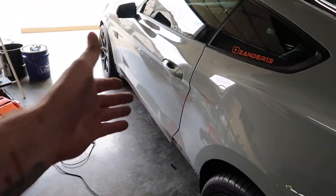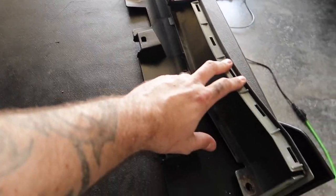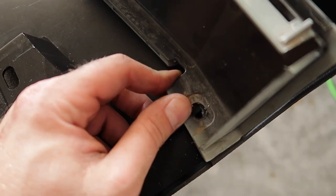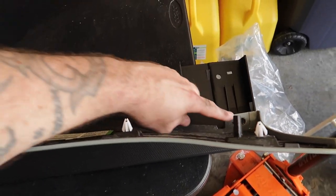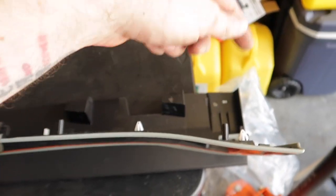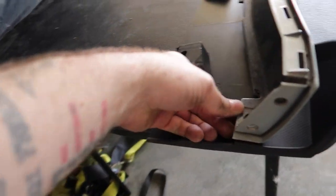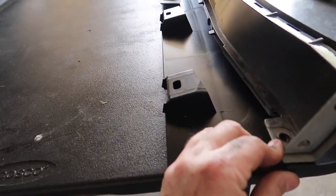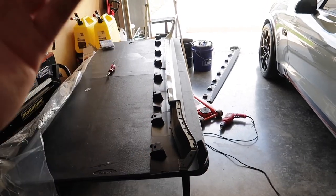Alright, easy enough — it just snaps in place just like OEM, and then exposes the holes in the front and back. The instructions don't really call for doing anything specific here because there's no hardware included to mount it in an OEM fashion. So this is where I'm going to take it a step further: I'm going to get a plastic rivet in there, front and back, so it doesn't separate and we have an OEM finish.